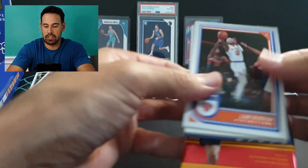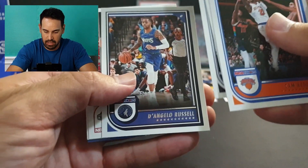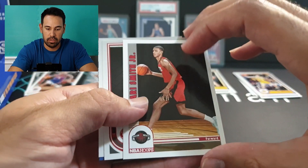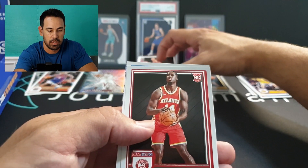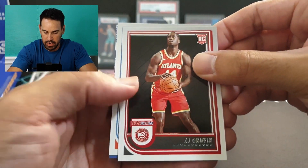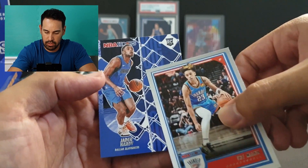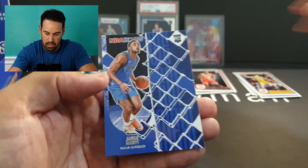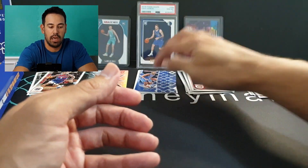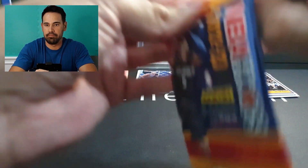Next pack — Reddish, DeAndre, Clark, Russell, Jabari Smith Jr. on the rookie tribute, followed by AJ Griffin, Trey Mann. And our next insert is 'We Got Next' of Jaden Hardy. I hope he gets more minutes with the Mavs — he's definitely got some potential and I'd love to see more of him.